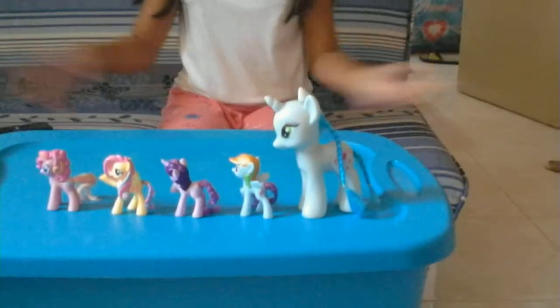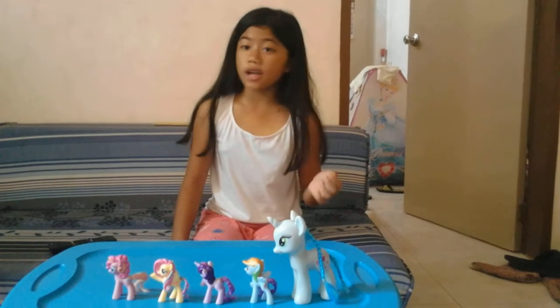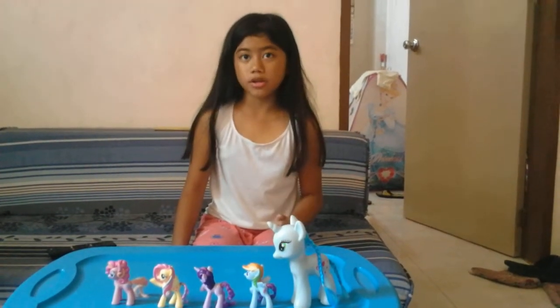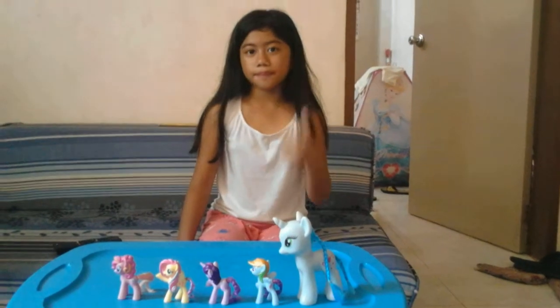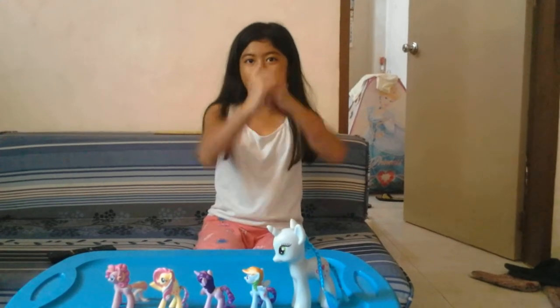They are My Little Pony. Well guys, that's all for now. Don't forget to subscribe and leave a comment. If you like this video, thumbs up. If you don't like, thumbs down. So guys, bye!